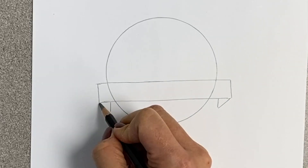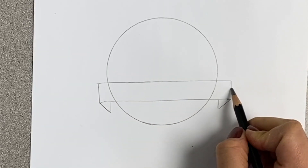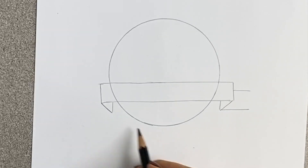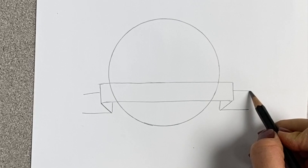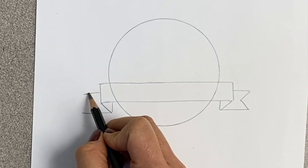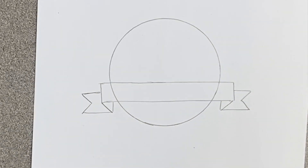Draw a diagonal line on each side connecting to the rectangle, then two horizontal lines that are also parallel on both sides. And then we're going to finish off the ends of the ribbon — draw diagonal lines meeting in the middle and they kind of create a point. And here you have your ribbon.